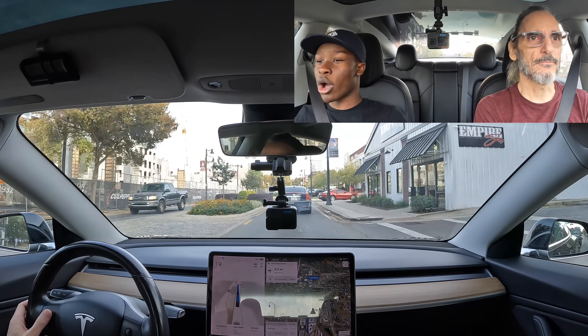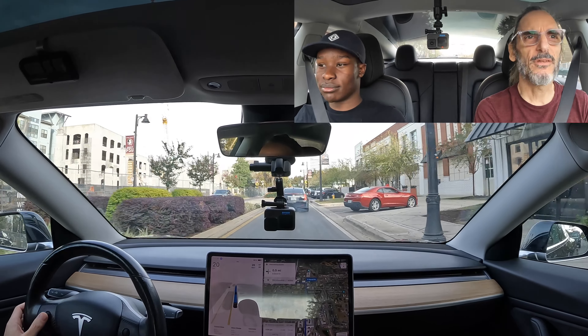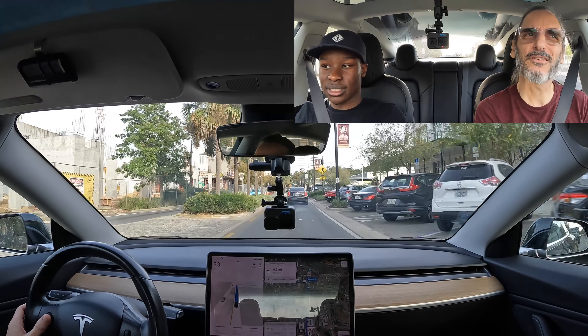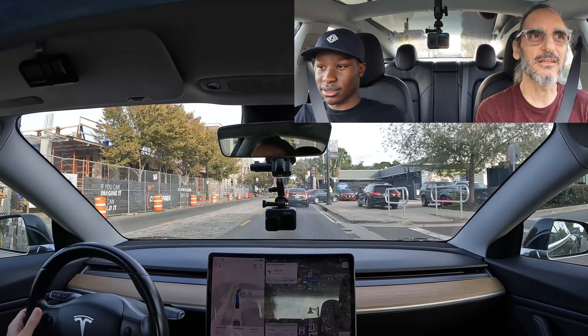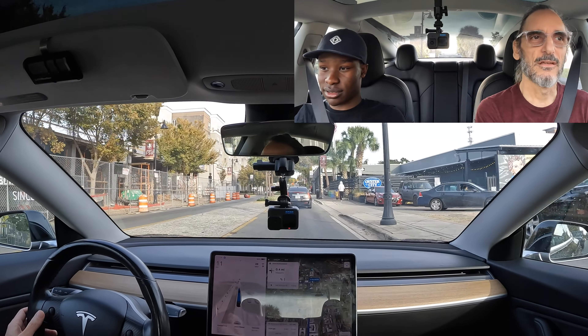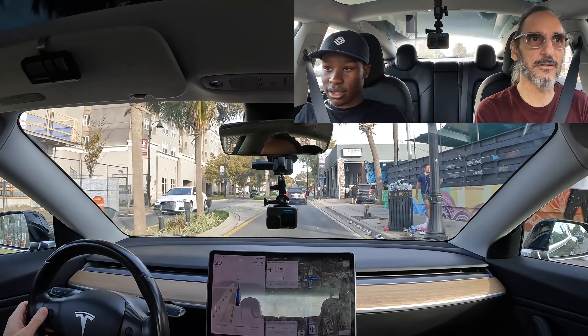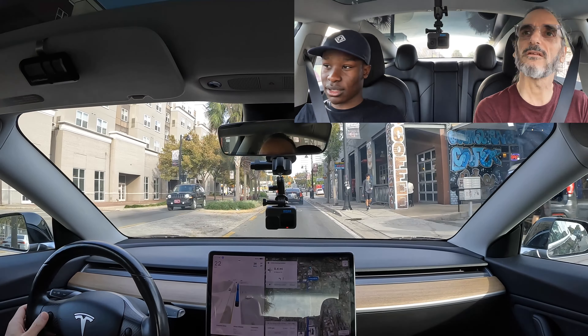I didn't see many Teslas in Japan — I was kind of surprised about that. Maybe like one a day. I think I saw maybe one or two when I was there, but I was only there a few days. It's stopping a little early here. I just gave it a little bit of accelerator so the person behind me didn't have to slam on the brakes again — they're already mad at me.